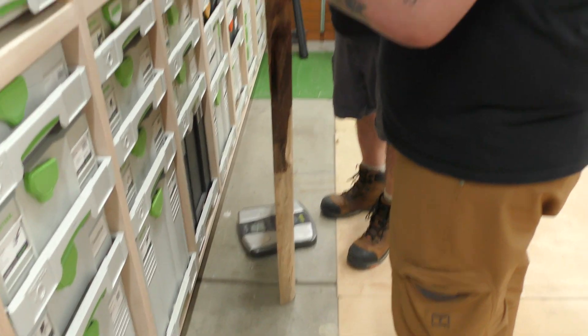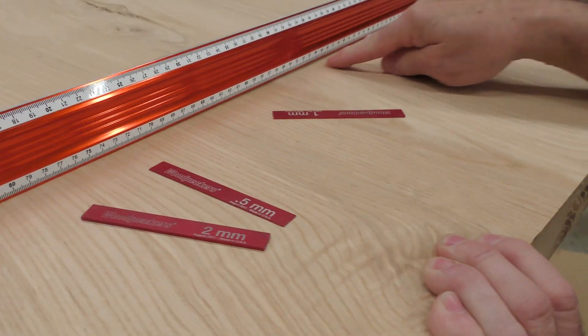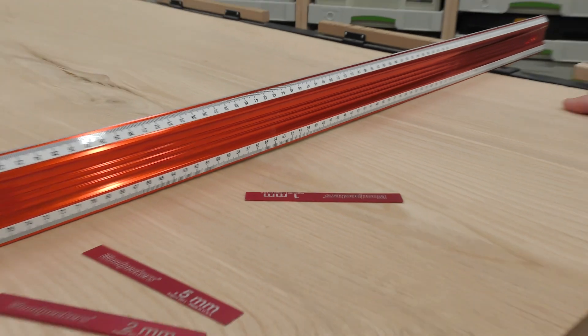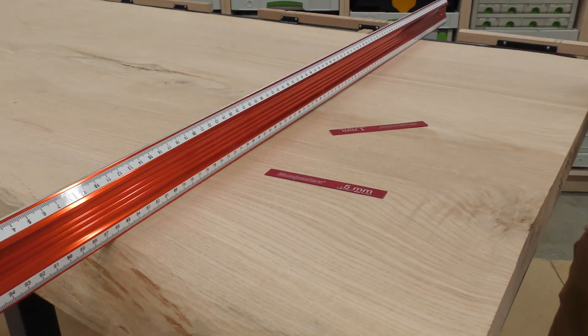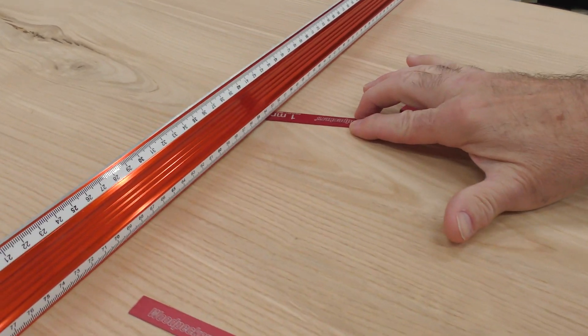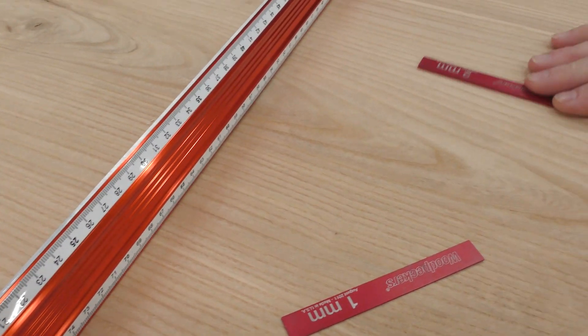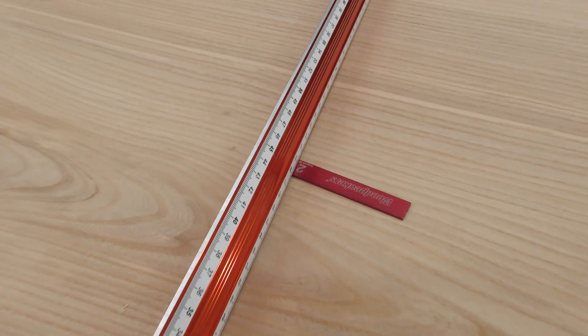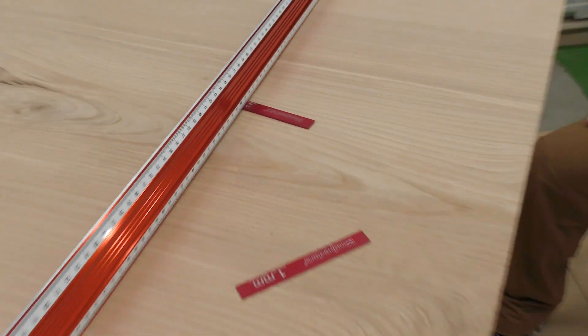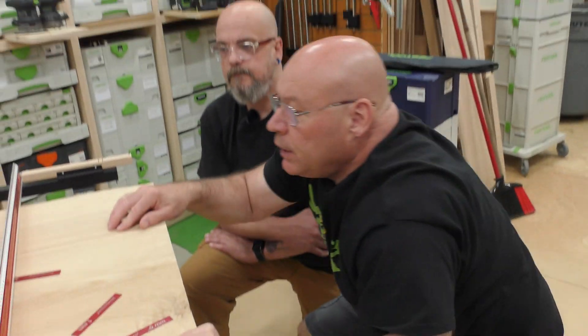You're going to see daylight here, so we need to take down this side and this side — this dip right here. Let's see how much we need to take down. We have shims here — this one is one millimeter, and right in the middle it's about a two millimeter gap. It's always good to have gauge blocks.